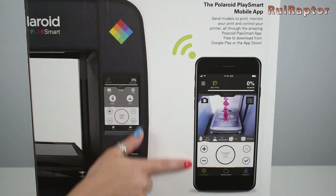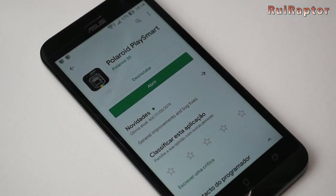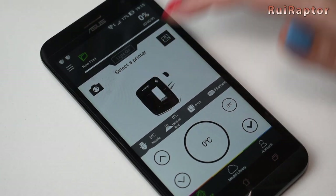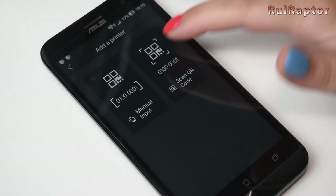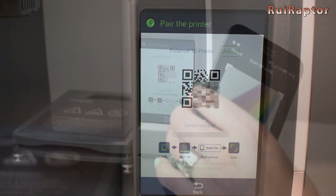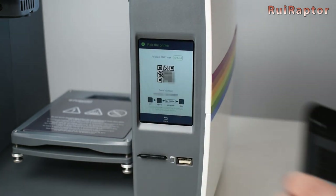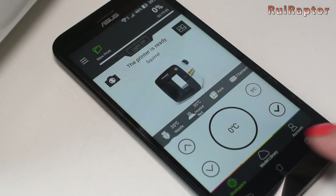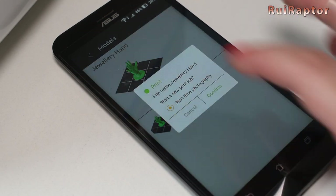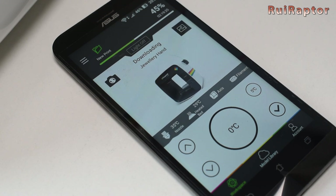Polaroid provides an app for Apple and Android that you can download and install. We tested the Android version, which is available free on the Google Play Store. Using the pair printer option on the display, we can use the QR code to quickly link the printer. With this app we can access some models that are ready to print and send the file already in G-code format directly to the printer. We can also control the printer and get the live camera image on the cell phone.